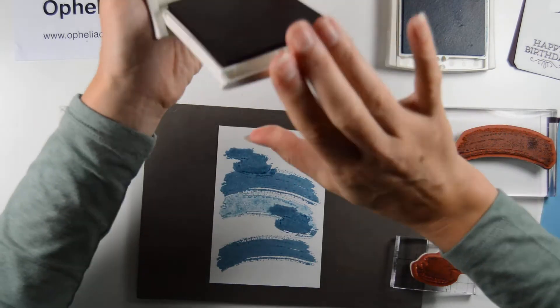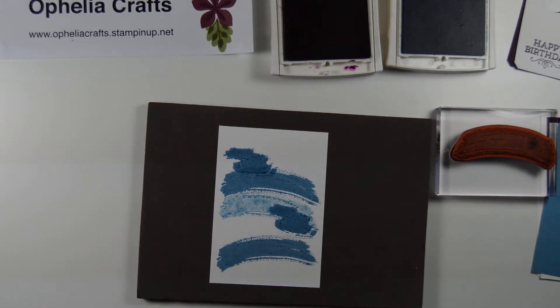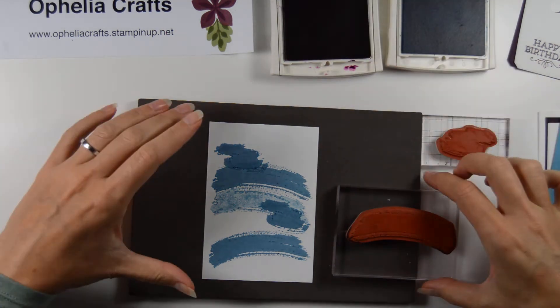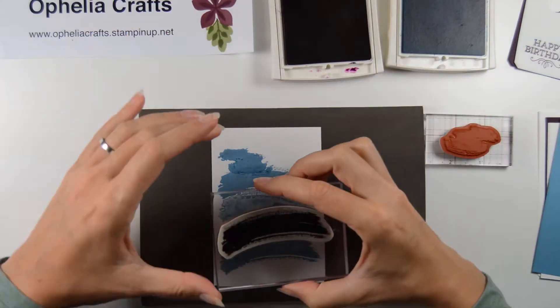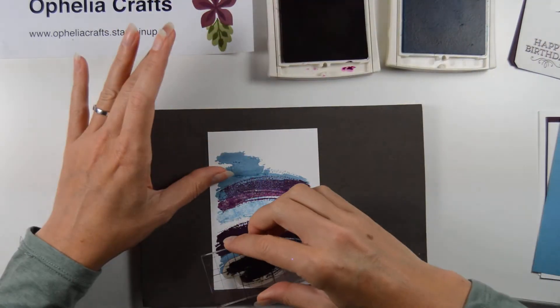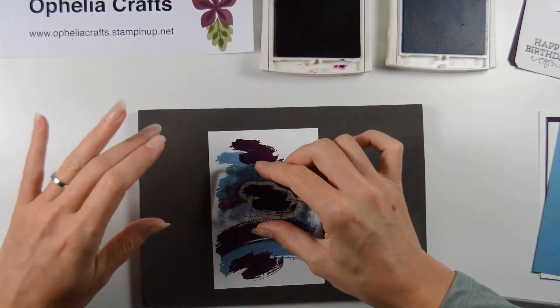Then I went to my Blackberry Bliss and I need to clean these stamps first. That's what I forgot to do when I was doing my dad's one — I ended up with purple on my stamps and on my card, which I wasn't too happy about because I ended up with purple on my ink pad as well, so that wasn't too clever. So always make sure you clean your stamps in between. And now I'm just going to go in and place another few of these and a couple more.